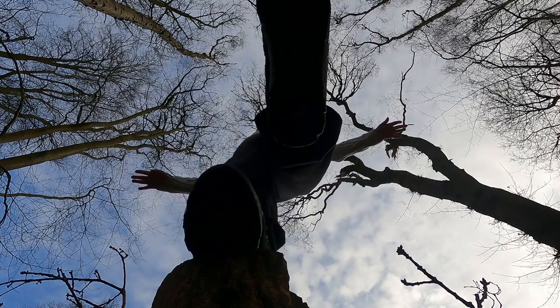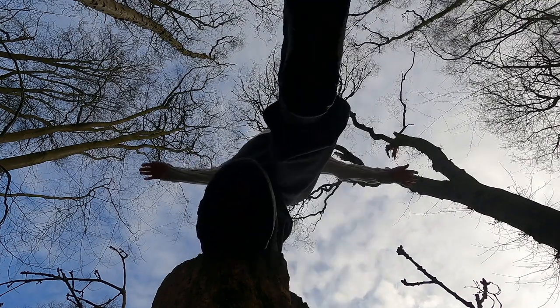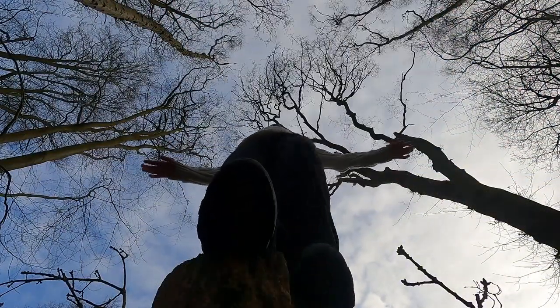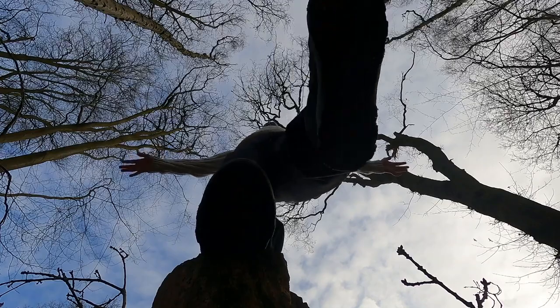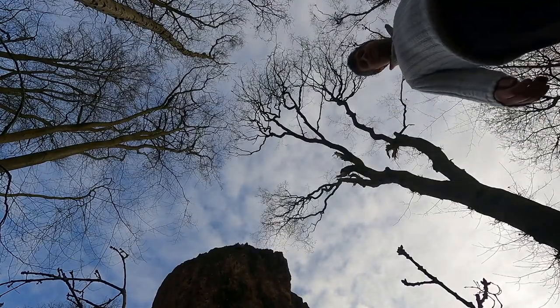As I'm balancing on the tree I have to look up and straight — as soon as I look down I start to fall. There's a tree in front of me that I'm using to help me balance and focus, because the more I look down the more I lose balance. I'm trying to angle my foot away from the camera and then pull it in. Check out Jan's video on this as well — Jan GoPro.